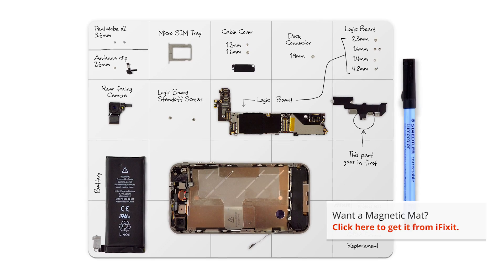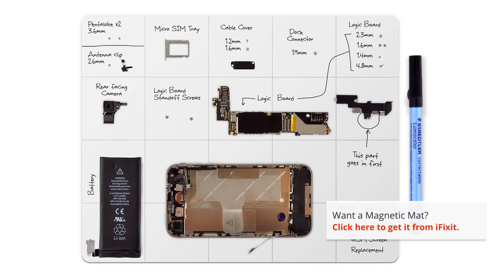Make sure you use an organizational tool for keeping track of your screws. They're incredibly small and can vanish very easily. I'm using one of our magnetic mats, which holds the screws in place and you can also make notes and keep track of where the screws come from.